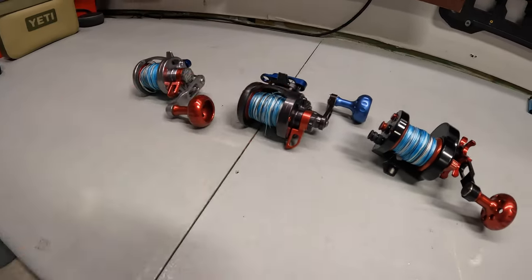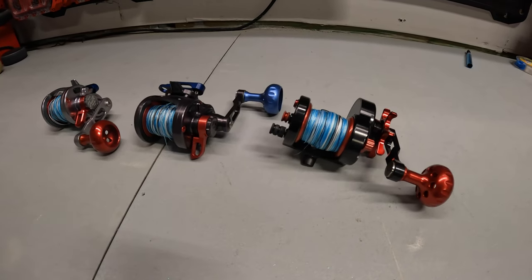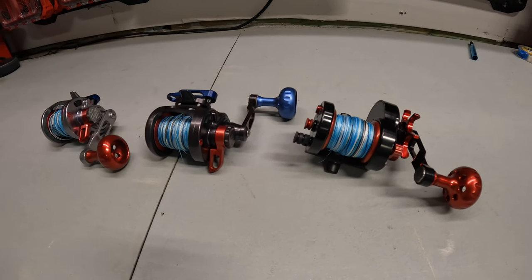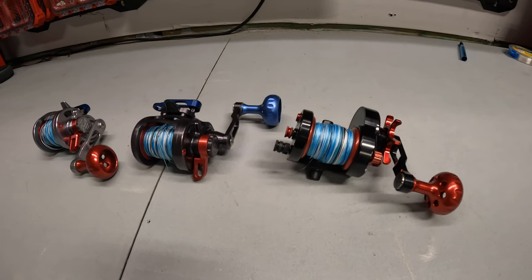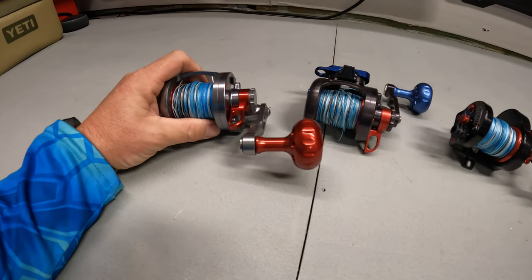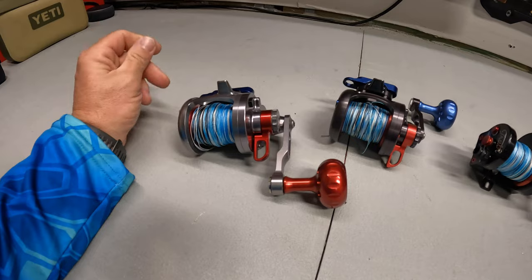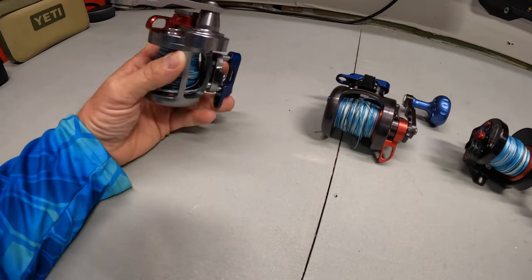What I do before each season — every year or every other year, depending on how much you use them — you ship them back to Siegler. It's $25 plus shipping, so it comes out to about $35. What they do is totally break them down, check the parts, replace any worn bearing, any carbon washers for the drags, etc. When you get these things back, they are like brand new again.